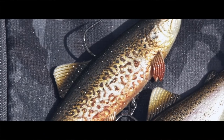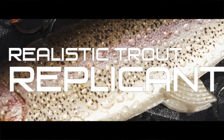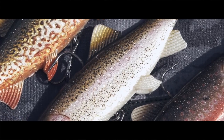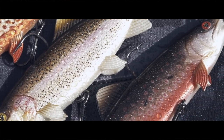Now we've evolved the replicant to another stage, and that is the Fox Rage Replicant Realistic Trout. It is based on one of the best prey fish you can think of, especially for pike and even zander — the trout. You just look at that shape; it looks superb.